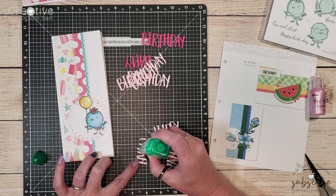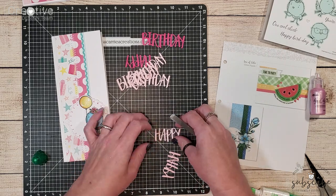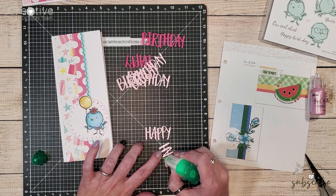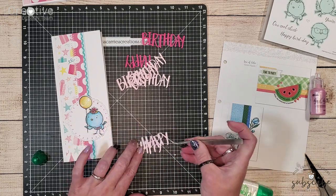The sentiment for this card has been cut using a retired thin cut, but you could replicate it using a thin cut you own, a stamp set, or a Cricut cut. I wanted to lift these up off the card a little bit but the letters are a little too thin to use foam tape.